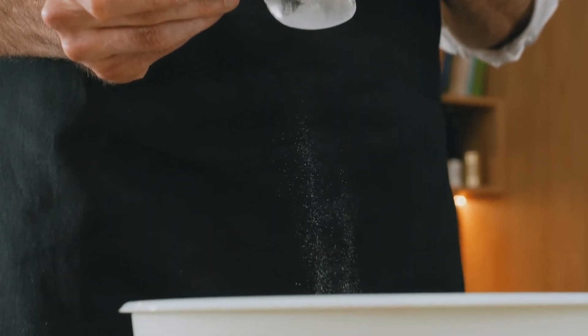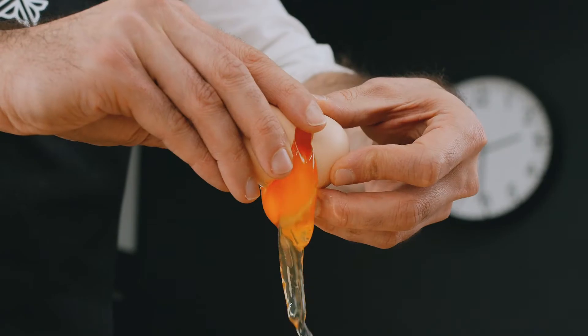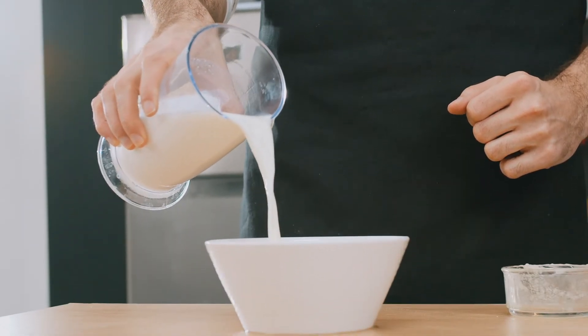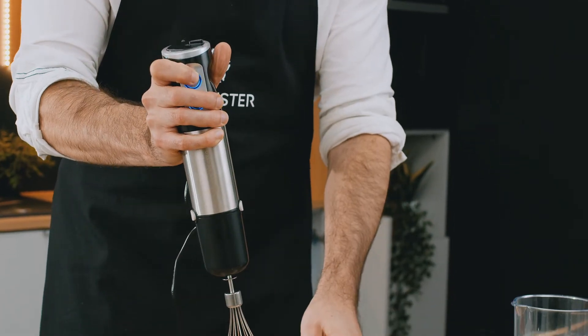And 3 tablespoons of baking powder. In another bowl, beat 3 eggs. Then add 480 milliliters of milk, or about 2 cups. Mix the ingredients together well.